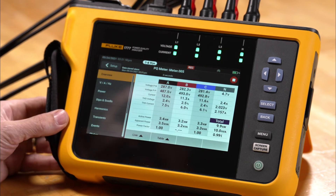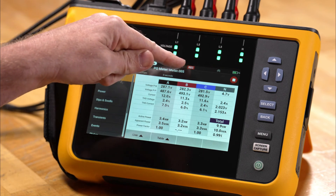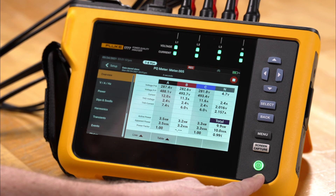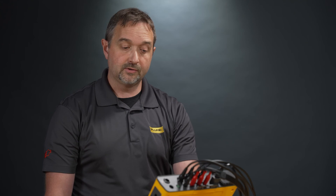We'll tap start and we'll see that recording is active. We can also see that the LED is flashing for the power connection, letting us know the recording is in progress. This concludes the ease of use of the PQ meter mode for the 1770 series power quality analyzer.